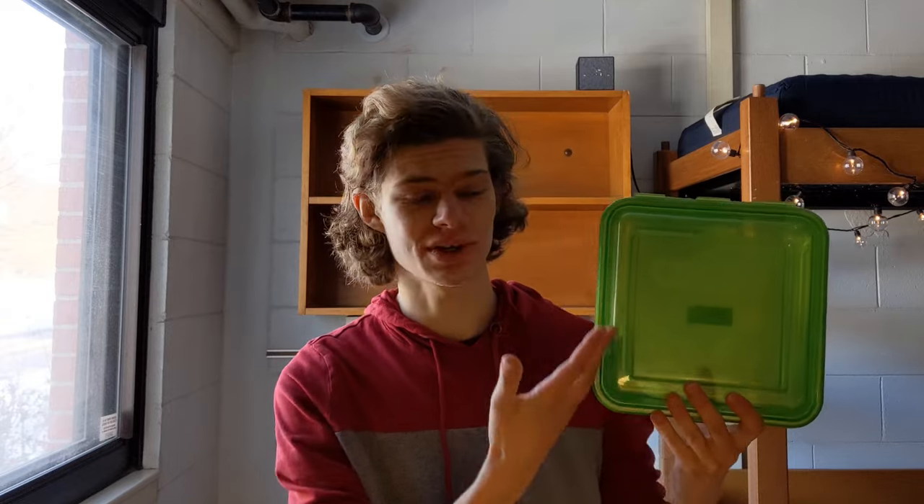The OZI system is a system of reusable containers for food. This right here is an OZI container. Our university just started using these, so I'm just going to walk you through an overview of what the whole system is, how it works.